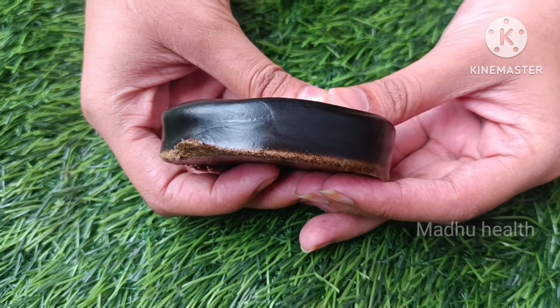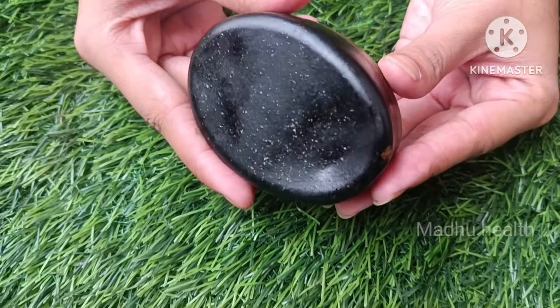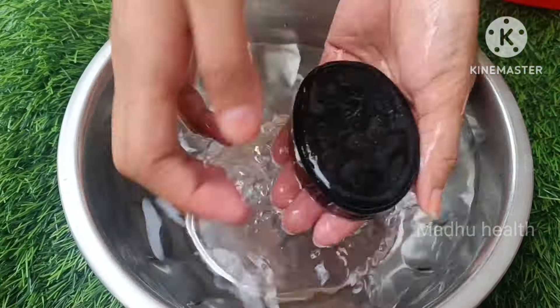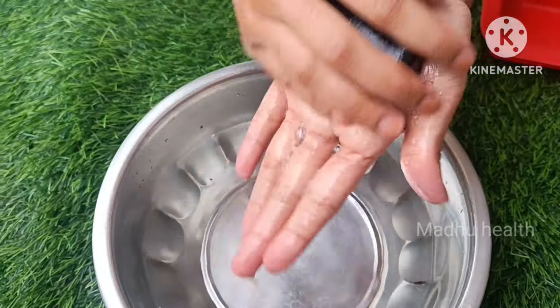It addresses hair fall and dandruff issues. This is a very nice solution — this is a kalonji soap.